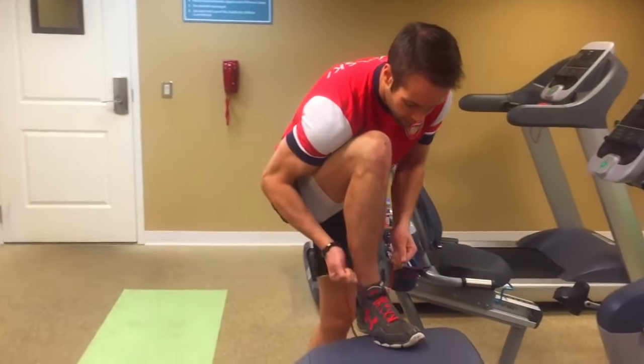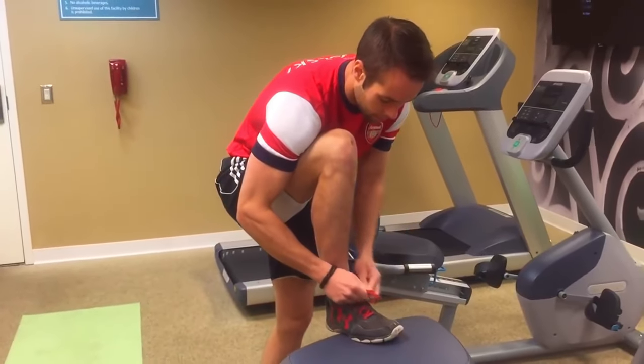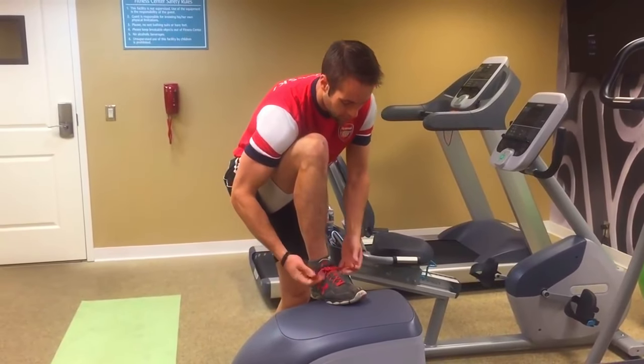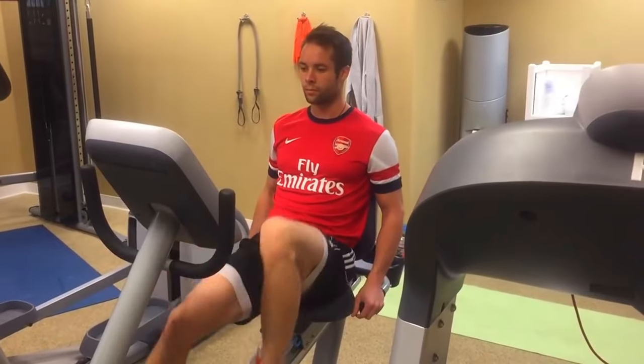Minor detail but very important — you want to make sure that your shoes are tied up nice and tight. Double knot your laces so they don't come undone. Most importantly, having a tight shoe that actually fits your foot well is going to improve your foot strike and help your running efficiency.